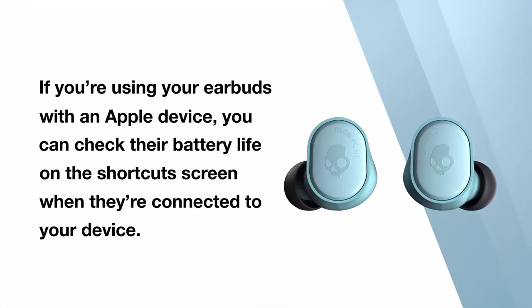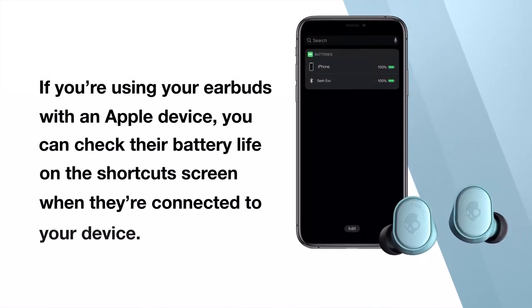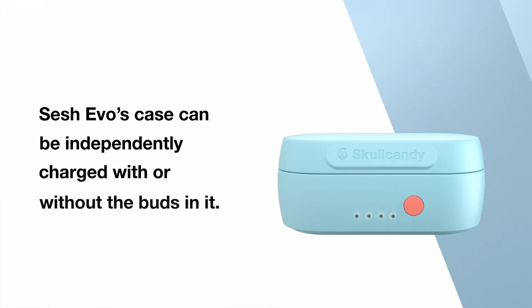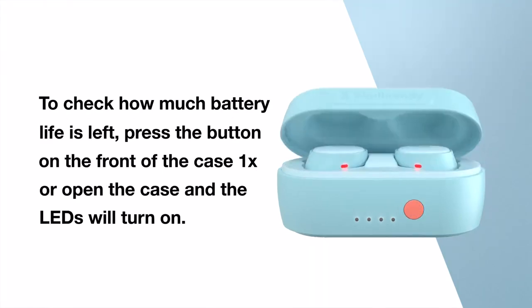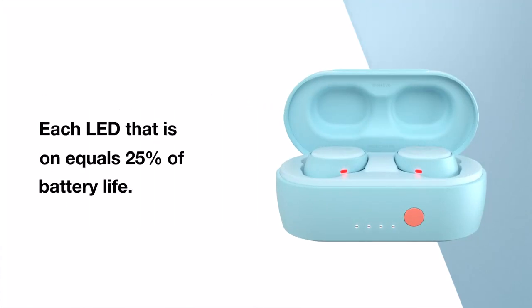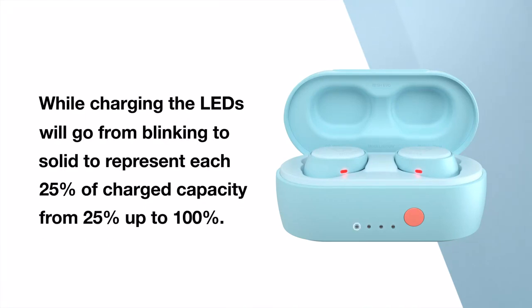If you're using your earbuds with an Apple device, you can check their battery life on the shortcut screen when they're connected to your device. SESH EVO's case can be independently charged with or without the buds in it. To check how much battery life is left, press the button on the front of the case or open the case and the LEDs will turn on. Each LED that is on equals 25% of battery life.